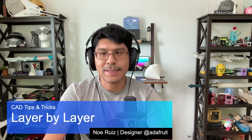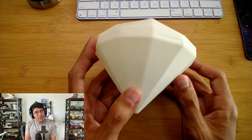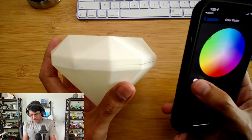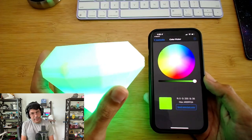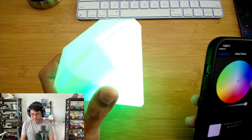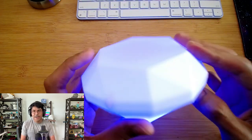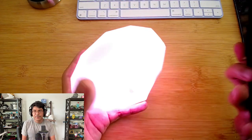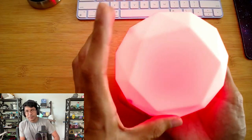Hey, what's up folks? Welcome back to another Layer by Layer. In today's tutorial, we're going to take a look at making some emeralds. This is a snap-fit 3D printed emerald. What's really cool about this is it has the Circuit Playground Bluefruit, so I can use the Bluefruit app for iOS or Android and change up the colors without having to change the code — a really great way to get your props remotely controlled over Bluetooth.